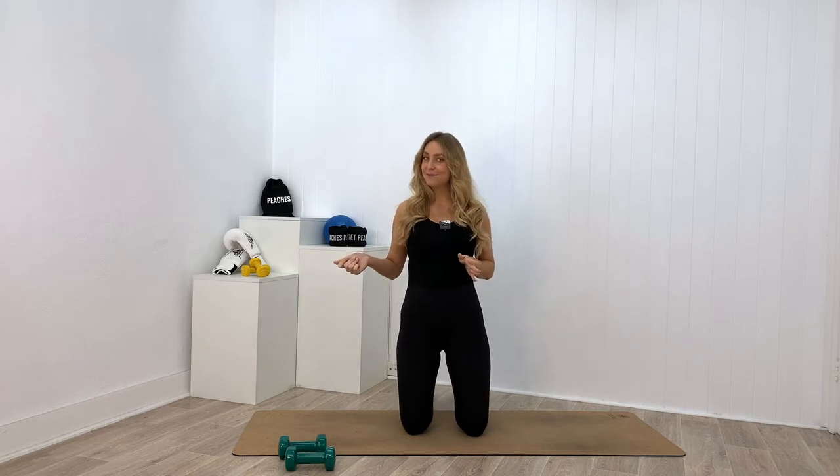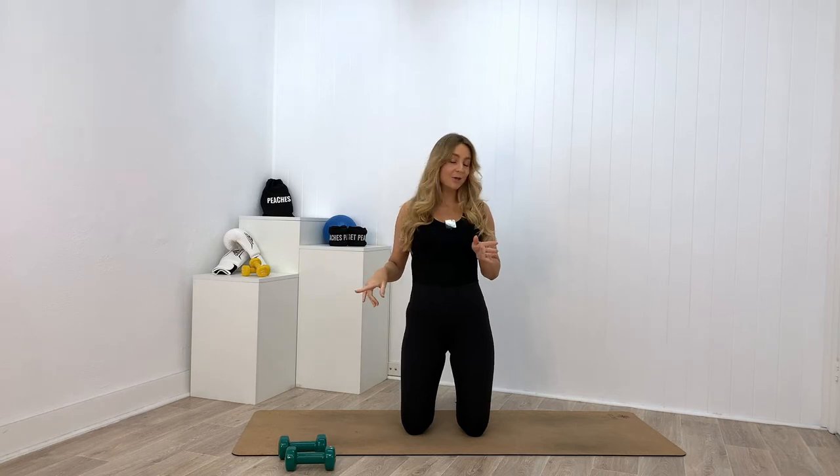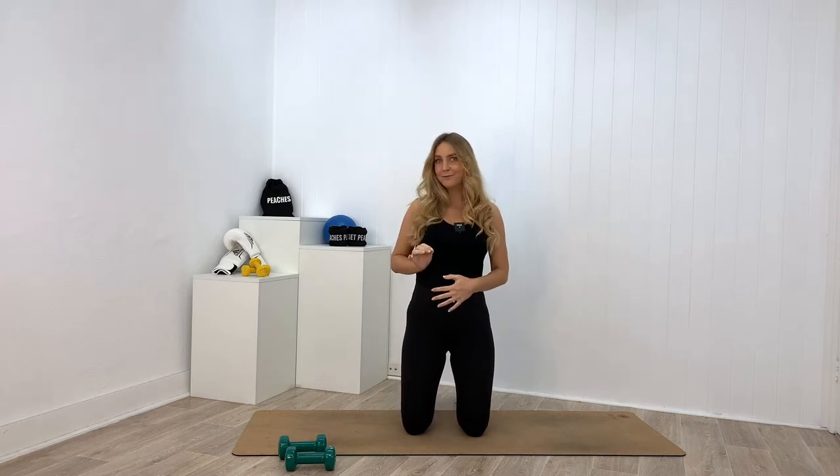Hi guys! I have got an epic booty camp class planned for you today. This is a class that you can take to the gym with you. I really encourage you to load up on your resistance — grab a heavier pair of dumbbells than you're used to working with. I'm demonstrating with a pair of threes because I'm super sore from teaching this class all week, and I'm in the third trimester of my pregnancy, so I'm being a little bit mindful. When I do this class for my own personal fitness, I use between a six or eight kilo dumbbell. You're not going to be using them with your arms — you're purely using them to load up and really build those glutes. So be brave and let's get peachy.